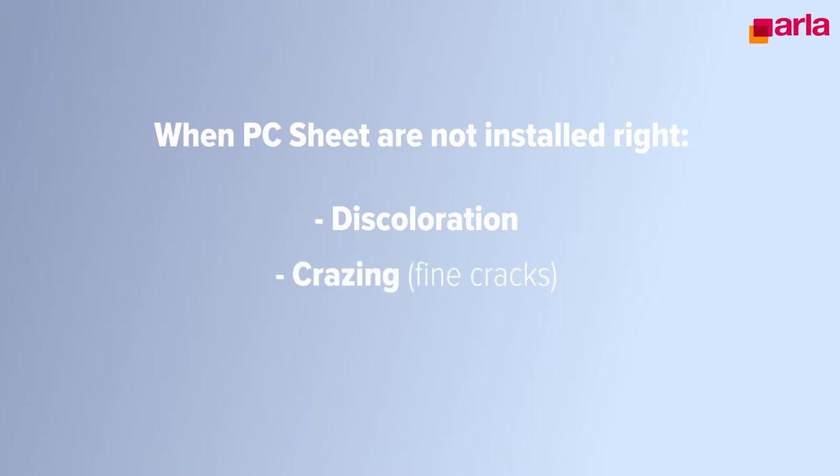Hi, my name is Raphael at Technical Support at Alaplast. Polycarbonate sheets is a known product for building applications today. When the sheet is not properly installed, a lot of problems can occur and even breakage. In this film we're going to explain how to properly install the sheet. When PC sheets or parts are not installed the right way, this can lead to discoloration, grazing or even breakage of the part.